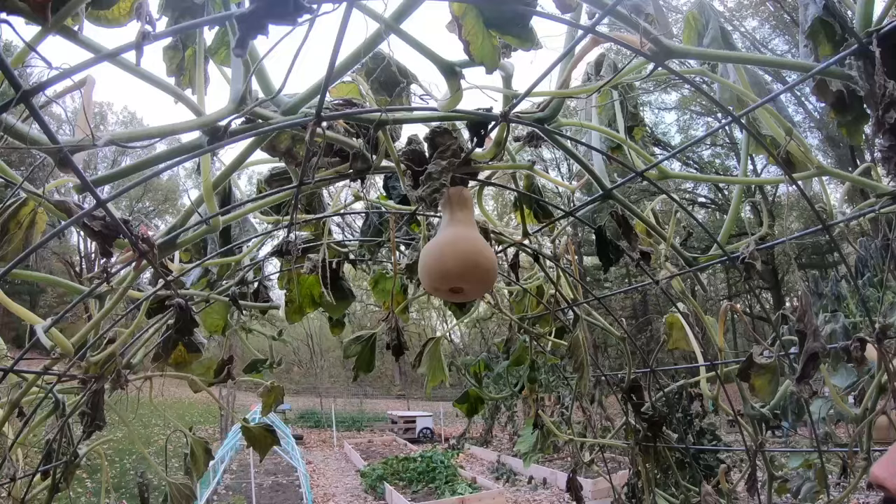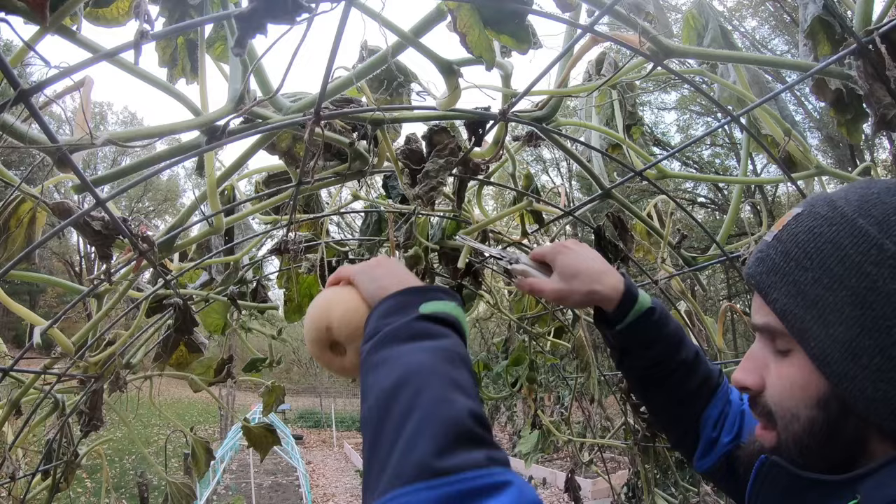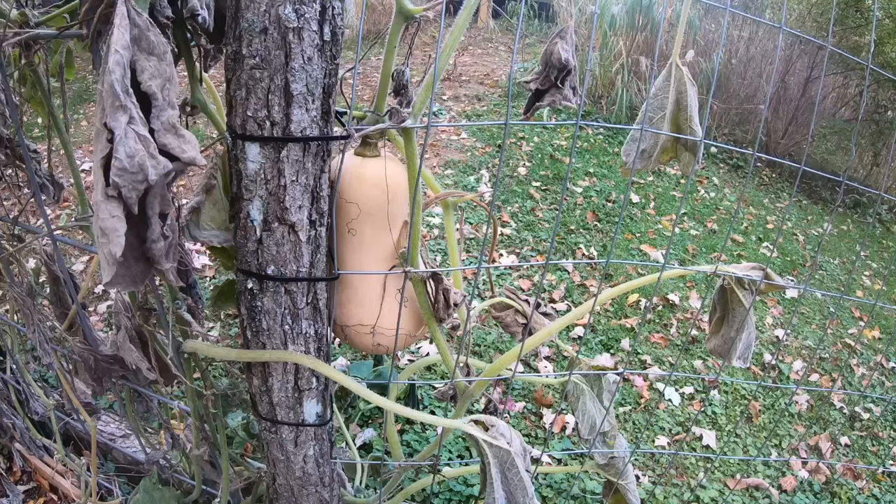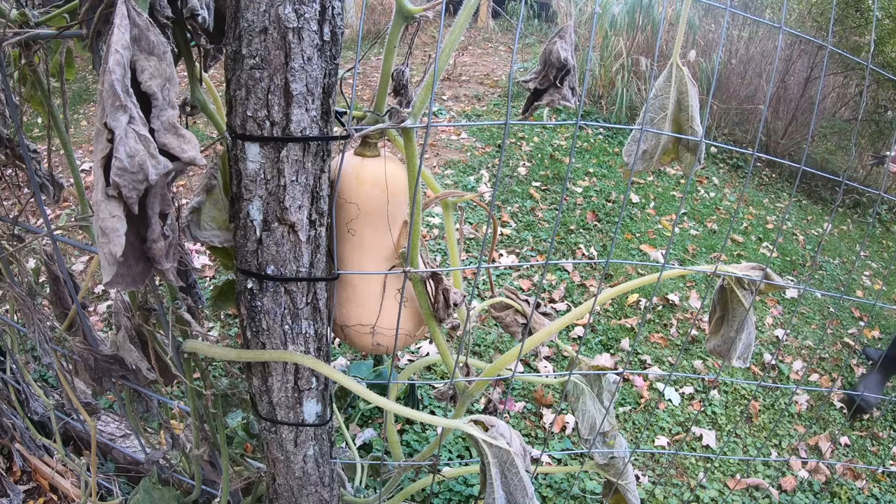As I'm going around, you'll probably notice that there's a wide variety of sizes. You can see that right here in this bushel basket — we've got small, medium, and large. When you have an organic garden like we do, size usually isn't really an issue. You're just going to have the variety. It's not like what you see at the store.